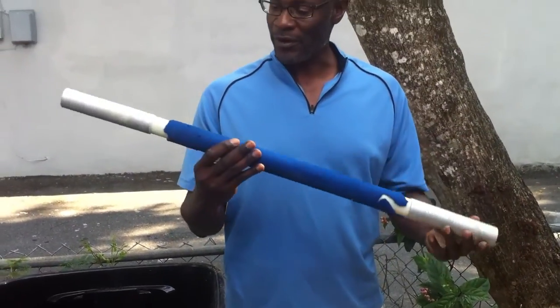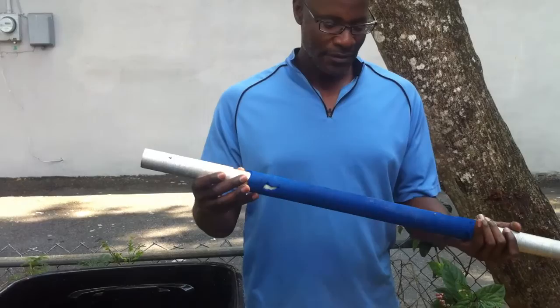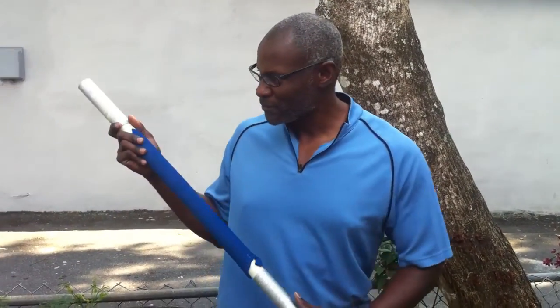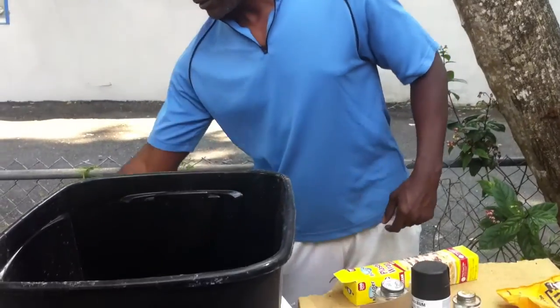Good afternoon, everyone. This is Shane, your chef. Today I'm going to show you how to make a body bar. This is an old body bar and my new bench press — I put too much weight on it, so I broke it. So this is no good anymore. I'm going to show you how to make a body bar.